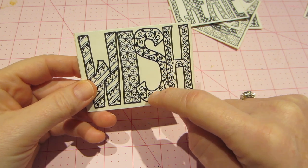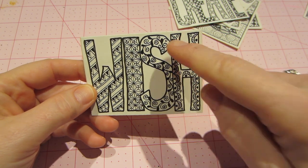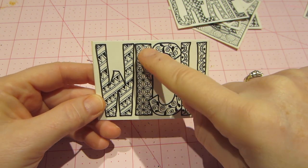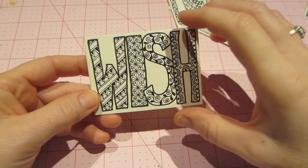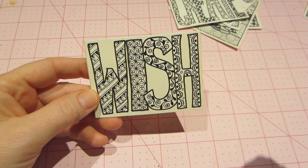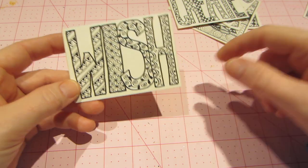On the S in 'wish' I did that swirly floral pattern — not quite a flower, just a swirl with a leaf. This next one is a cool one too — it looks like a kaleidoscope when you look inside. That's what it reminds me of.